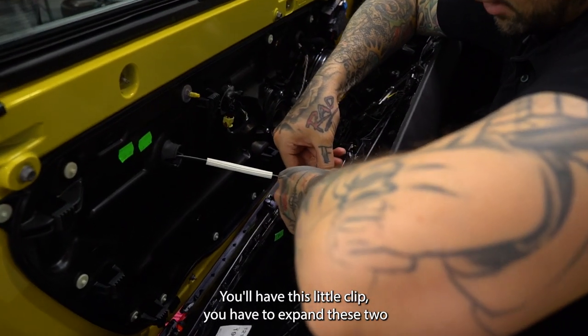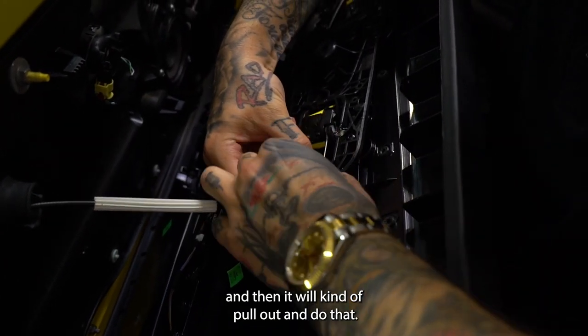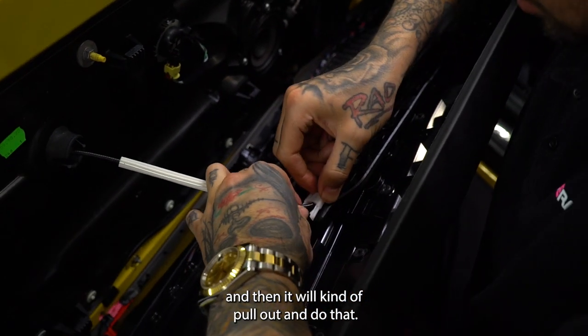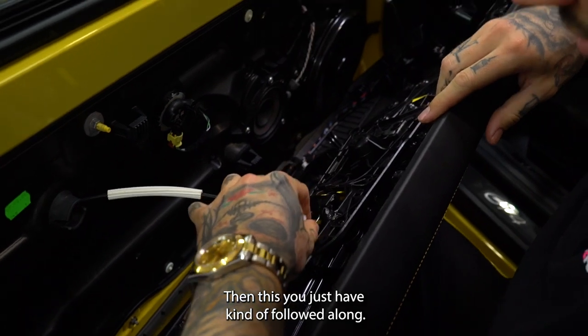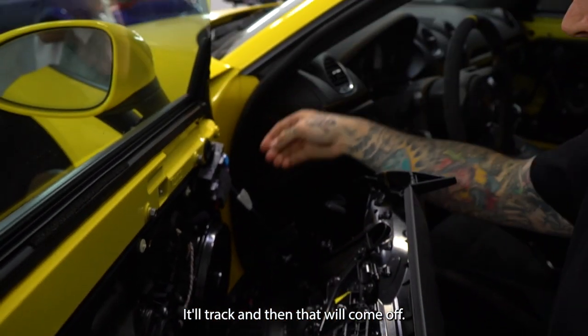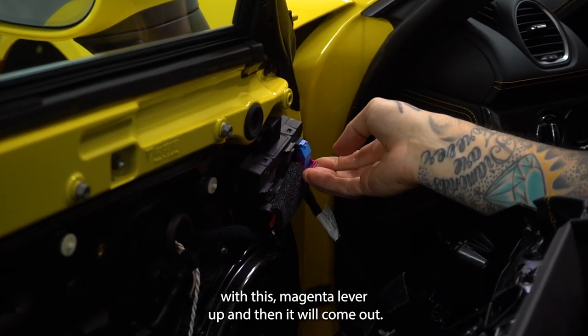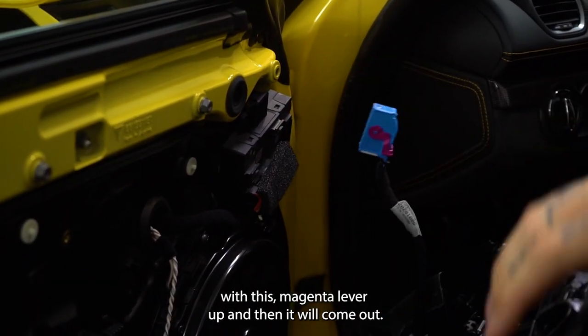The only two things you'll have inside here: you'll have this little clip — you have to expand these two and then it will kind of pull out. And then this, you'll just follow along its little track and then that will come off. Then you have a blue plug over here — kind of push it in, lift this magenta lever up, and then that will come out.